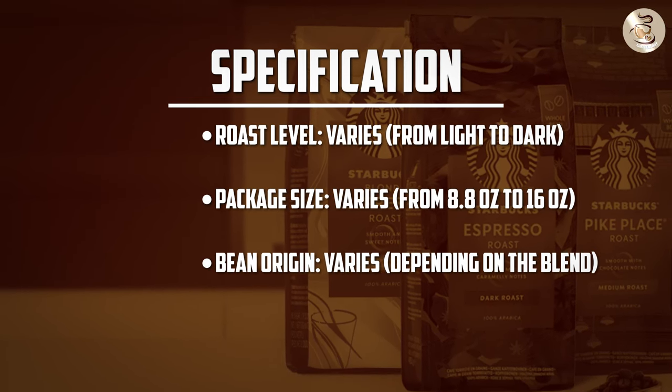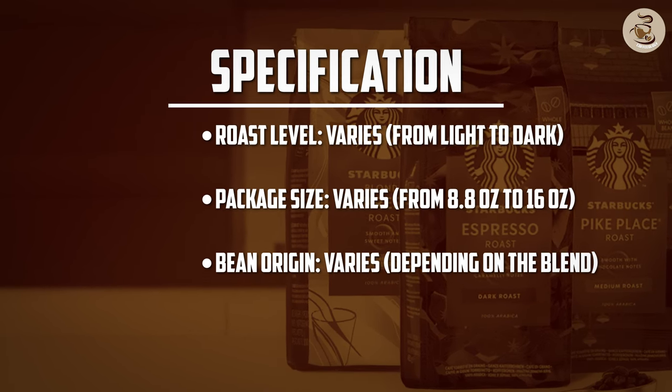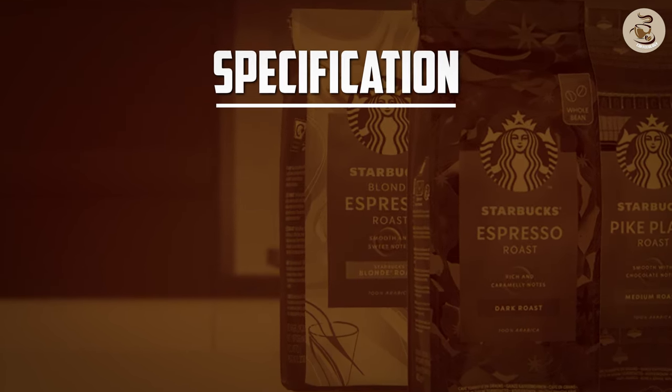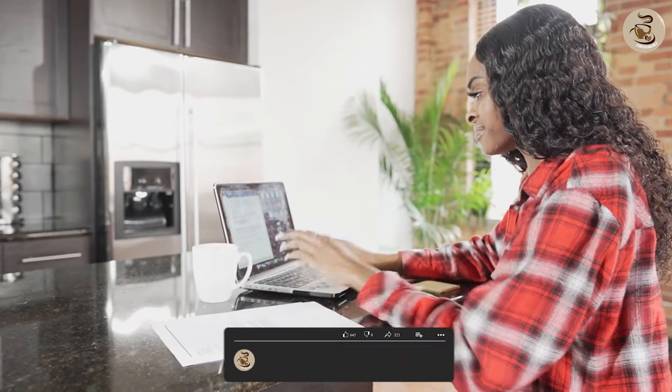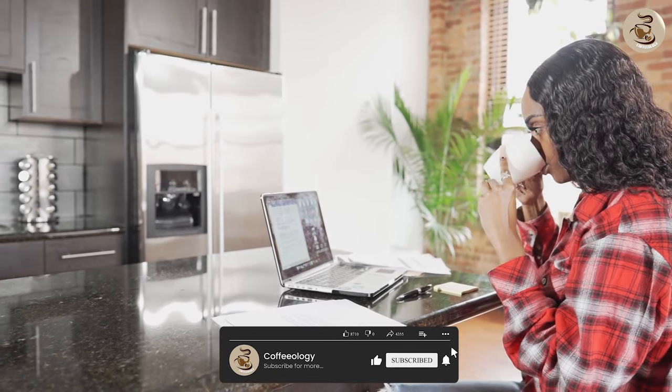Overall, Starbucks whole bean coffee is a great option for those who like to grind their coffee beans fresh at home. Go ahead and try out some of these amazing blends and let us know which one is your favorite. We hope you found our in-depth review helpful and informative — comment below if you have any questions. Thanks for watching!